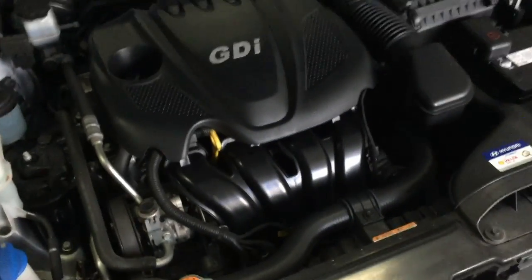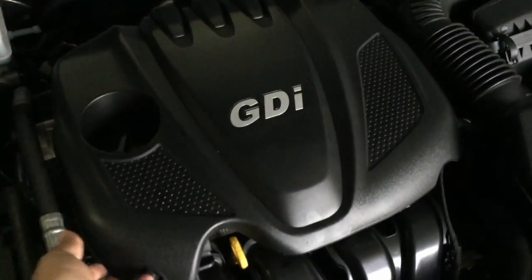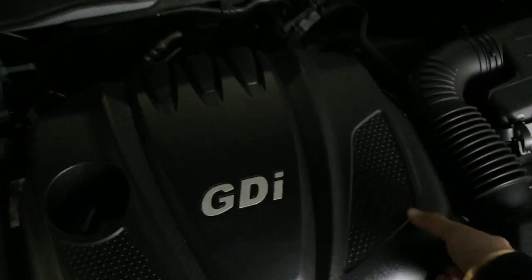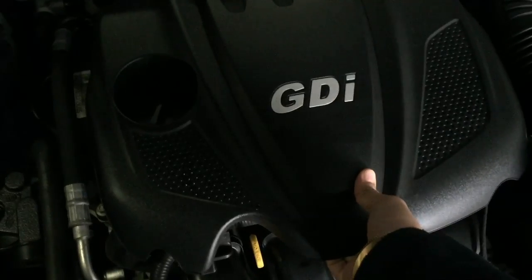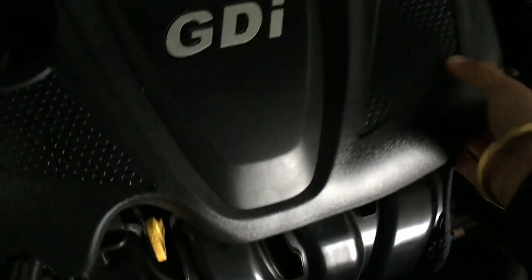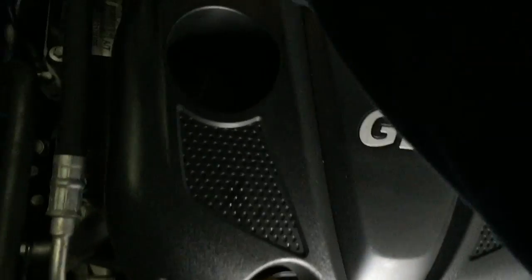On your car right here, you need to take this cover off, which basically just clicks open. Pull it out from here, pull one out from there, and a bit from there. It's pretty thick insulation on that.